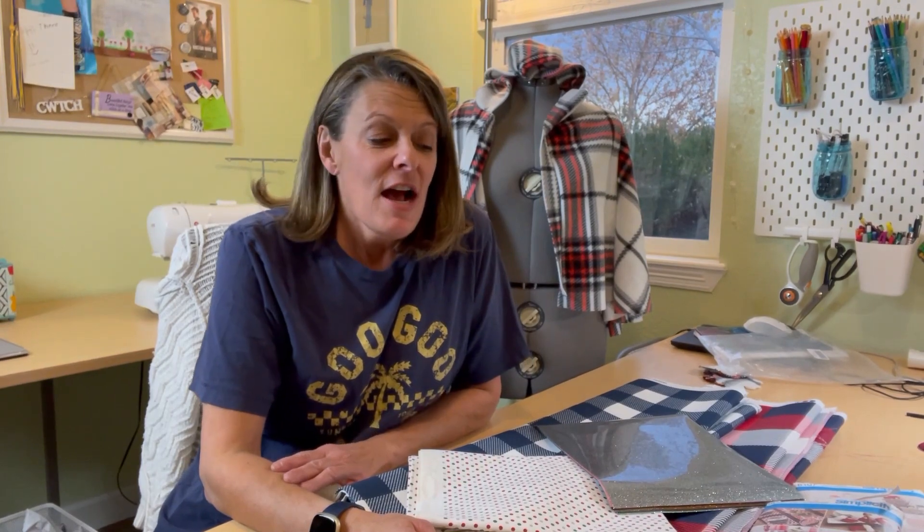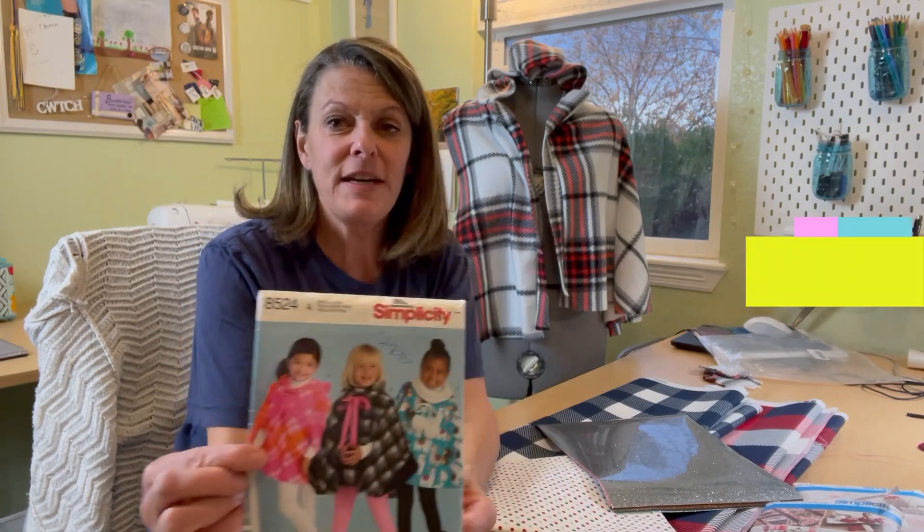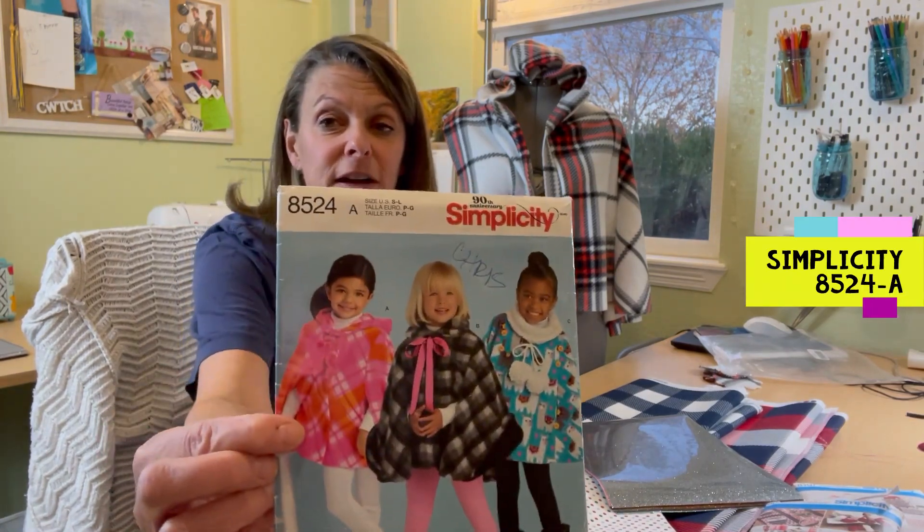Hi, everyone. I'm Christine and welcome back to my sewing studio. I just wanted to put together a quick video for this week. I don't have a sew-with-me on anything, but I started making this little girl's poncho right here for my craft fair.